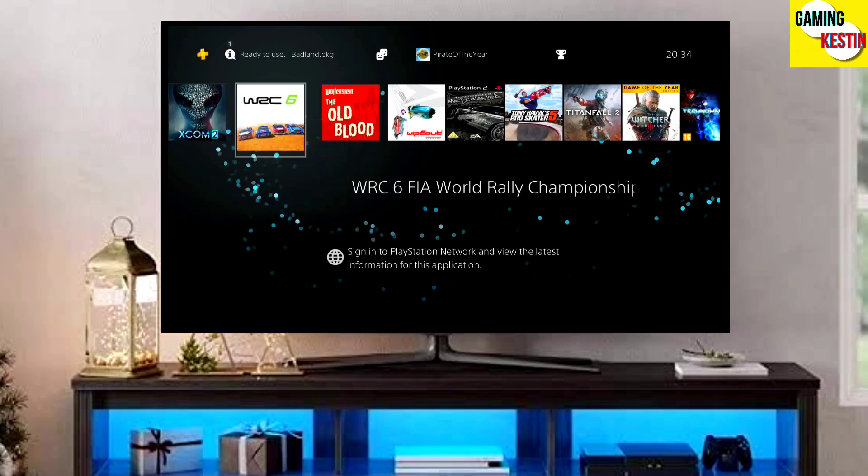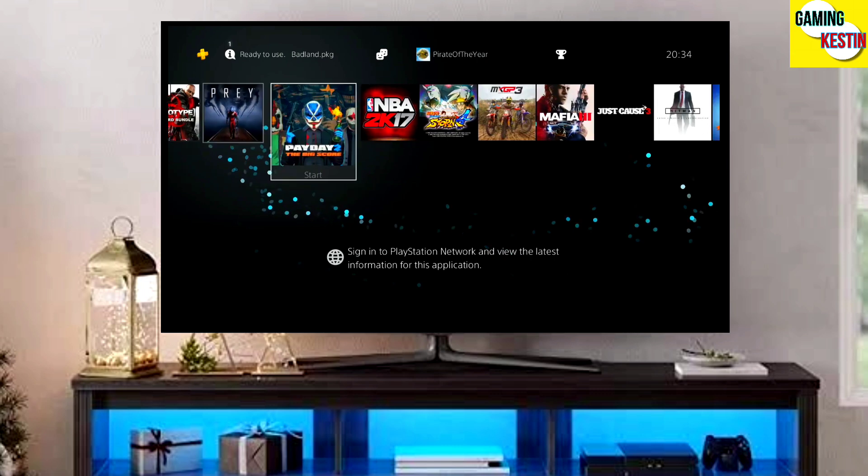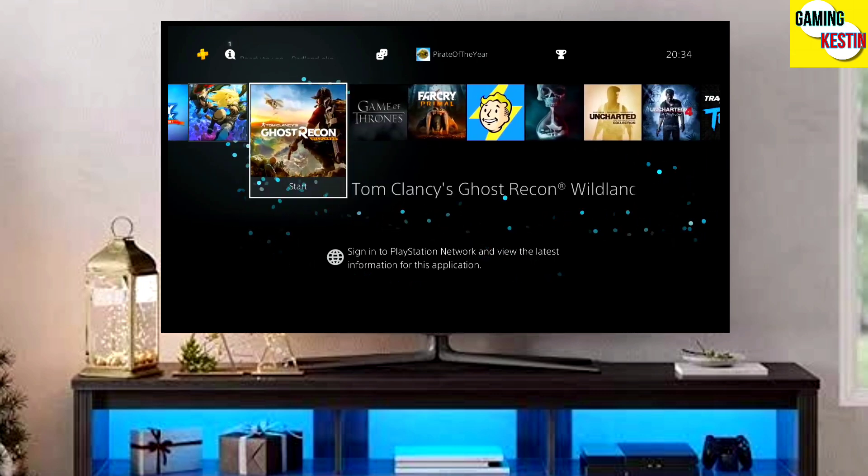Hey guys, this is your friend Keston and in this video we are going to be talking about how you can jailbreak your PS4 11.00 with GoldHEN very easily.